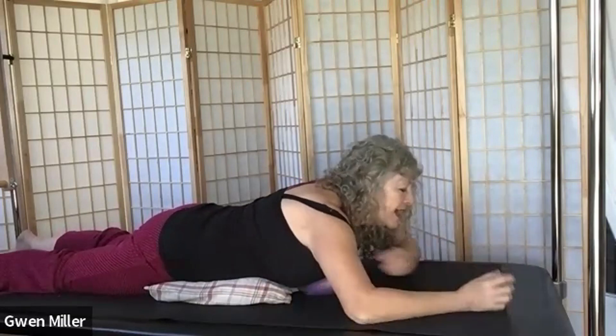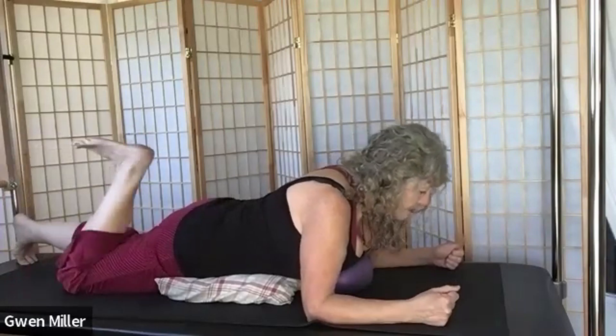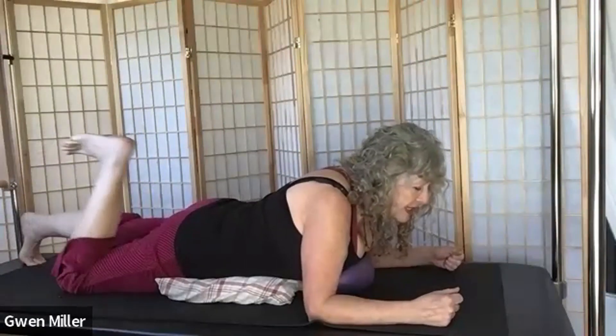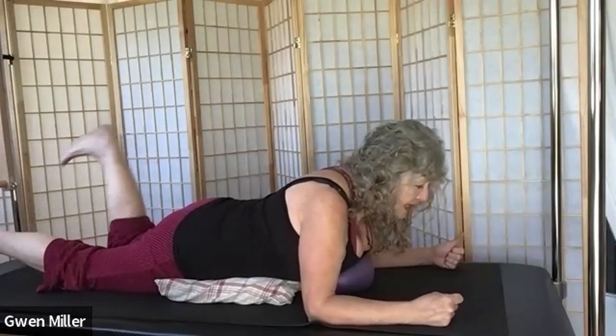Bring your forearms back down to the mat and make fists of your arms. Pull yourself a little bit forward — lift your heart, pull your belly in, imprint your pubic bone, tighten your buttock muscles. See if you can kick yourself in the booty twice with one leg, then lengthen that leg twice with the other — keep moving with your breath. Feet can be flexed. A little kick-kick and kick-kick. Back of your neck is long, actively pressing your arms into the mat to pull your heart forward, pulling up your belly, and breathing.